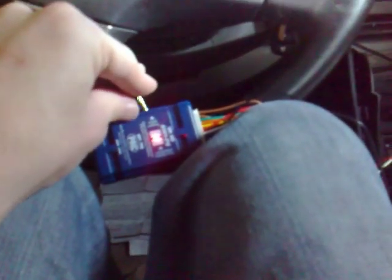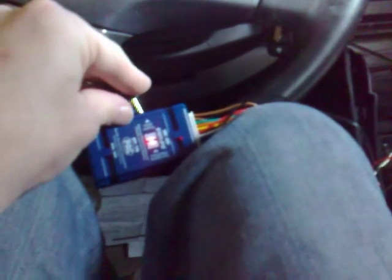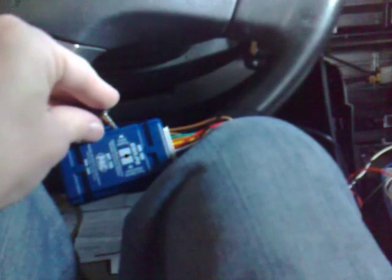Number two is volume down. Number three is mute — I'm going to put that as my power button. Next is track up, seek up. Then seek down. Next is source. I'm going to try and use the voice, so I'm going to skip that by pushing the program button once. And then preset up — skipping that. Set, preset down — skipping that.